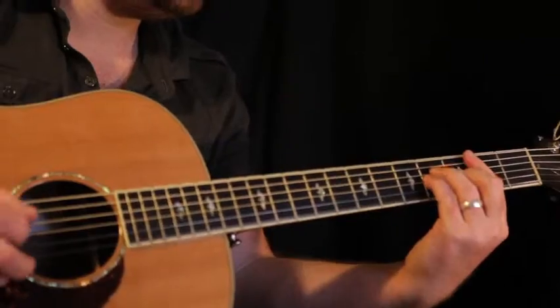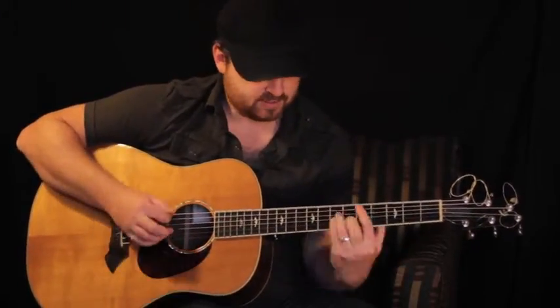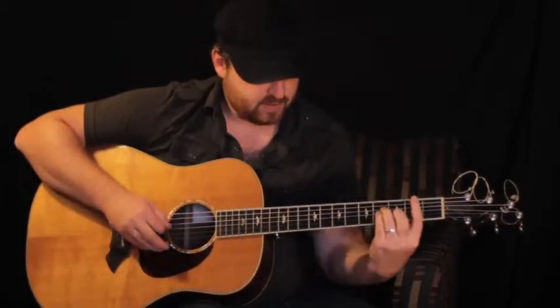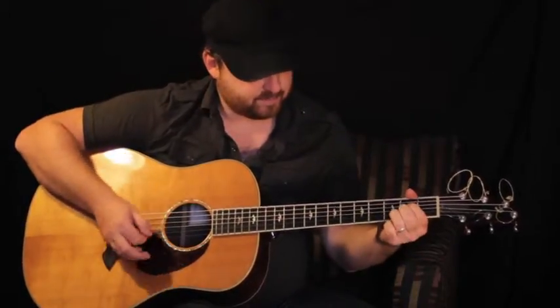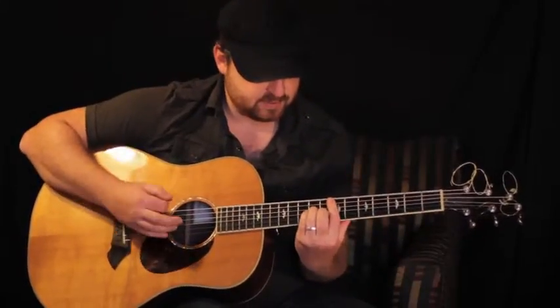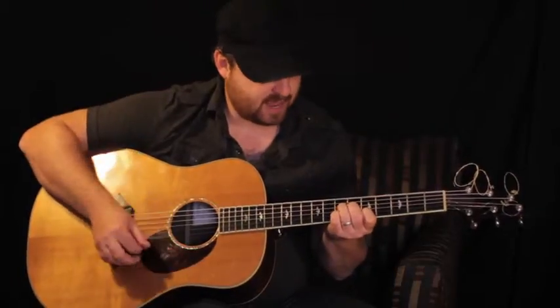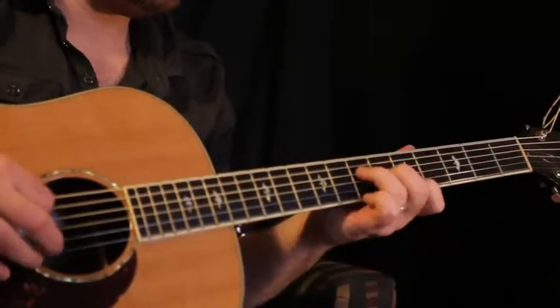And then I'm back to B minor. And there's the E minor — when we played E minor on the last one, it's just a B minor chord slid up to the 7th fret. All that together. Opening my ears to hear. And that's just an A, except it's just right here.